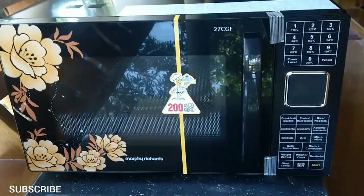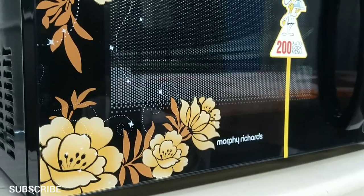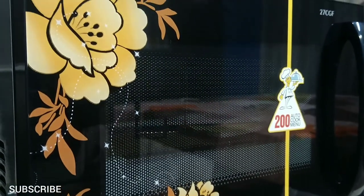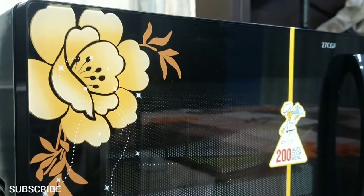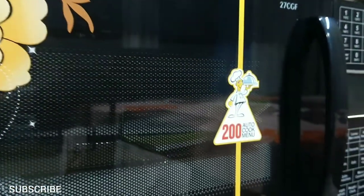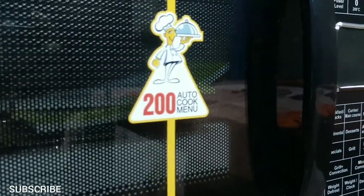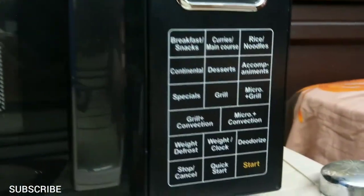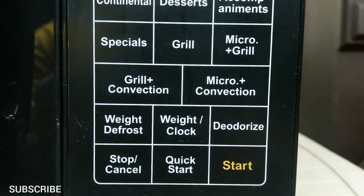It has a beautiful reflective glass door, a digital display and control panel. A microwave oven uses microwaves produced by a device called a magnetron. The microwaves are reflected within the metal interior of the oven and then absorbed by the food. Microwaves cause the water molecules inside the food to vibrate and produce heat that cooks the food. So cooking in a microwave is fast.